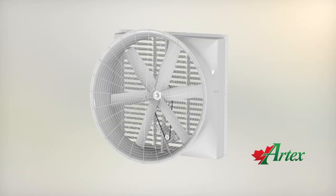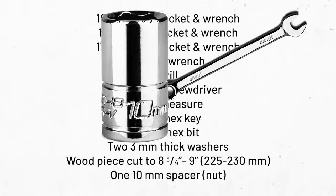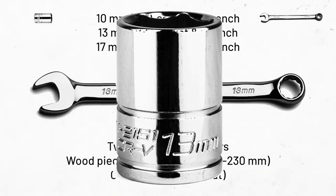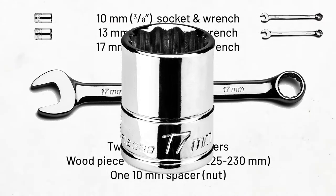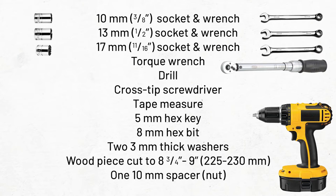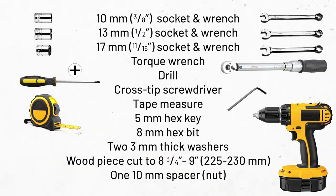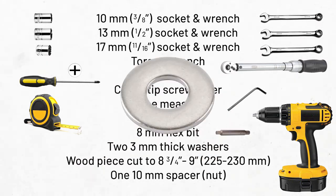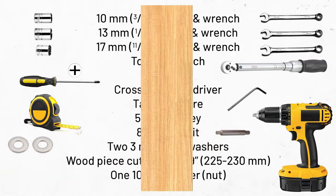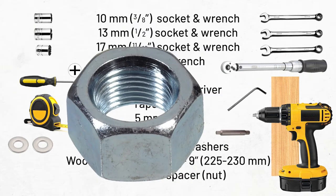Today we are going to upgrade a 72 inch exhaust fan by replacing the motor, pulley, and fan blades. For this operation you will need a 10mm socket and wrench, a 13mm socket and wrench, a 17mm socket and wrench, a torque wrench, a drill, a cross tip screwdriver, a tape measure, a 5mm hex key, an 8mm hex bit, two 3mm thick washers, a piece of wood cut to 225-230mm, and a 10mm spacer such as a nut.